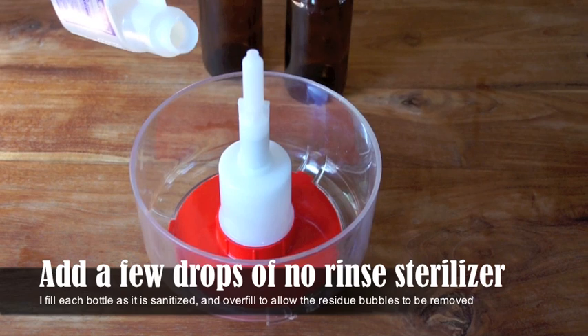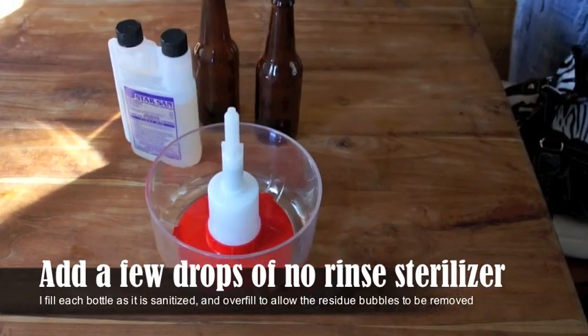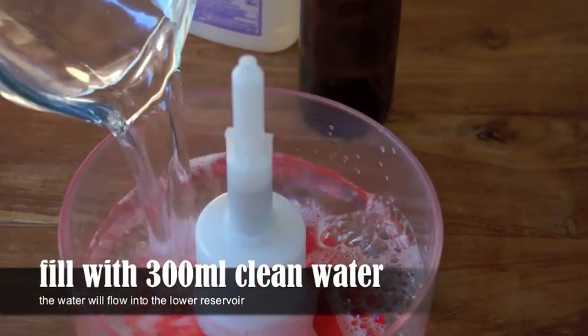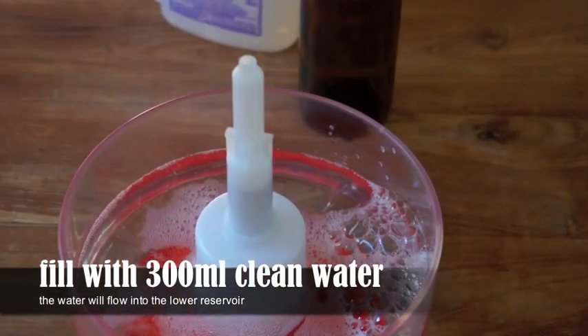Put a couple of drops of sanitizer into this, then we want to top it up with about 300 mils of clean water. The water is going to mix up with the sterilizer, and then we want to start pumping it